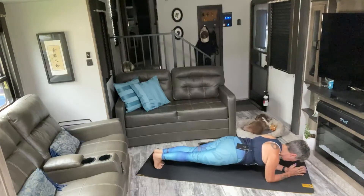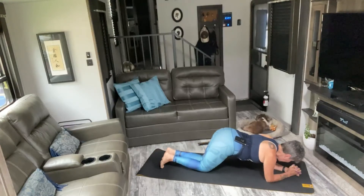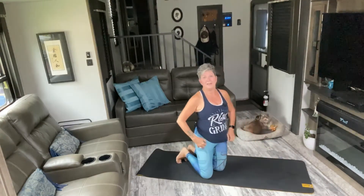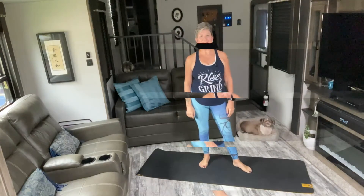Now hold it — one, two, three, four, five, six, seven, eight, nine, ten. Last ten, nine, eight, seven, six, five, four, three, two, and one. Whew! Good job. Grab your water, towel off, and meet me back here for a cool down and stretch. Good work today, guys.